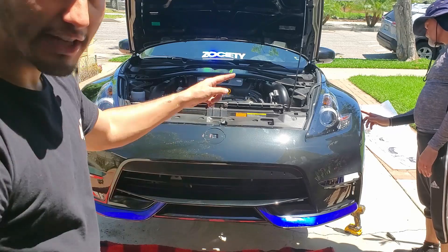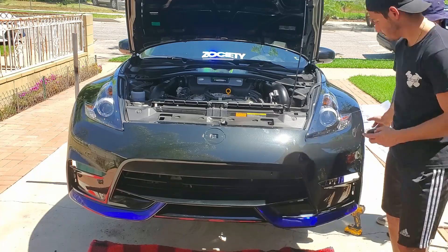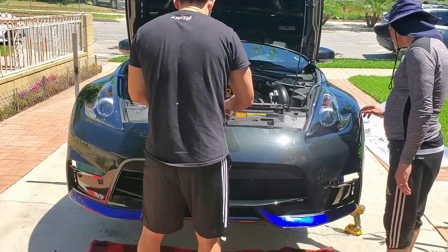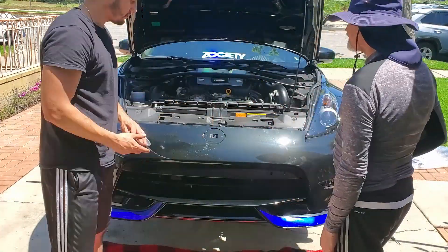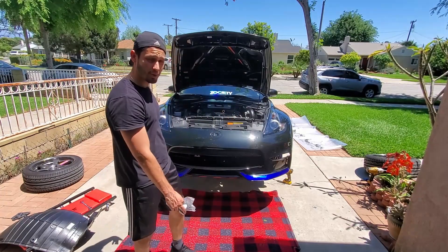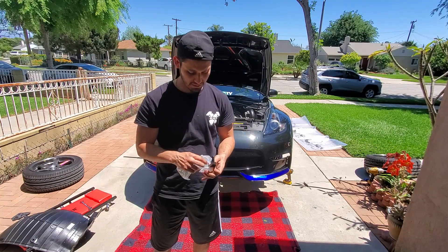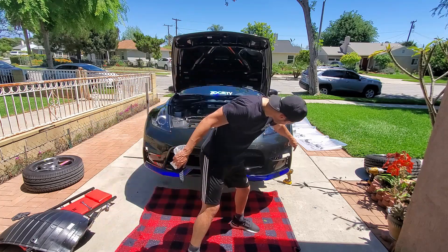Now we just got to put the clips back on. So once you have the bumper on, put the clips on. Z1 gives you these finishers which you're going to have to put on to the bumper — these are going to fill in the little gap pieces that are right here.